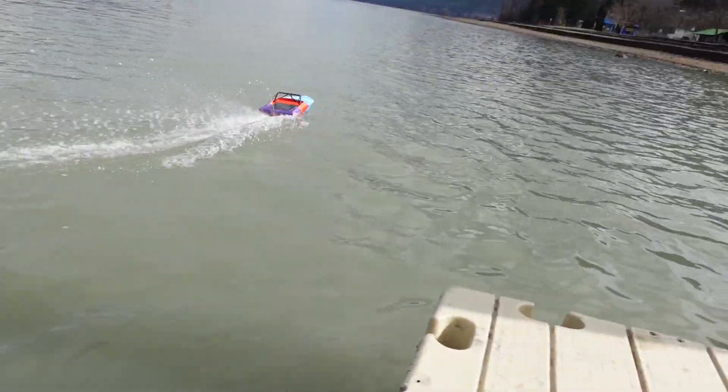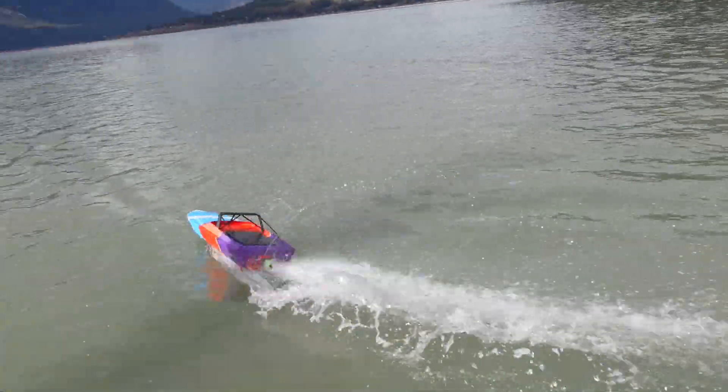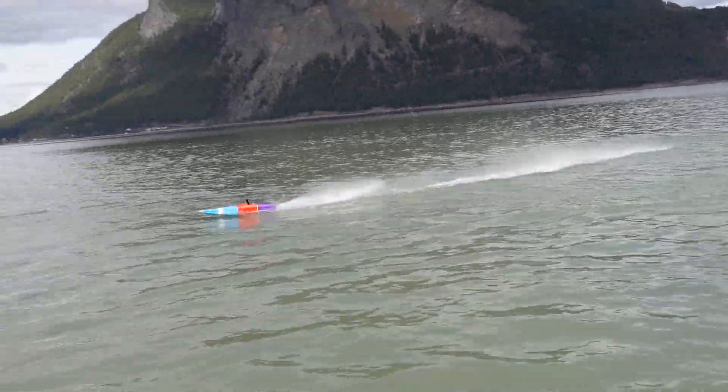Compared to other boats using the M-Jet 35 pump, the Maverick Jet Boat stands out with unmatched stability at high speeds. While other designs can struggle with porpoising or lose control, we've engineered the Maverick to stay planted and responsive, even when you push the limit.